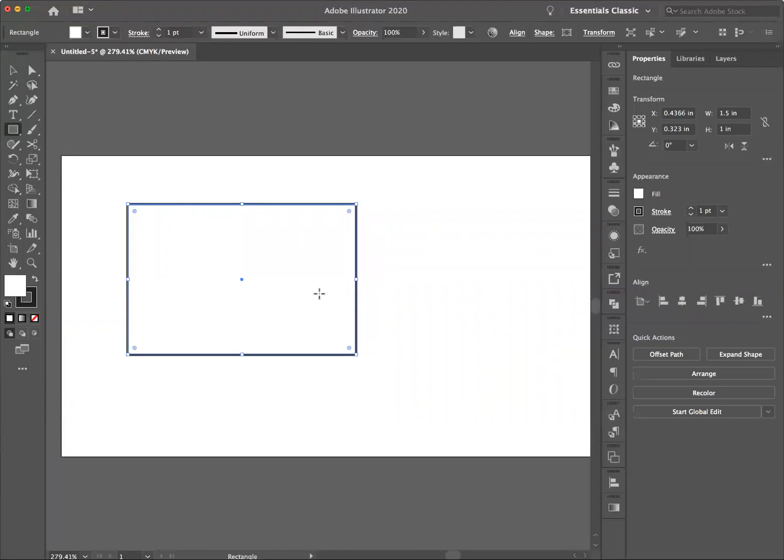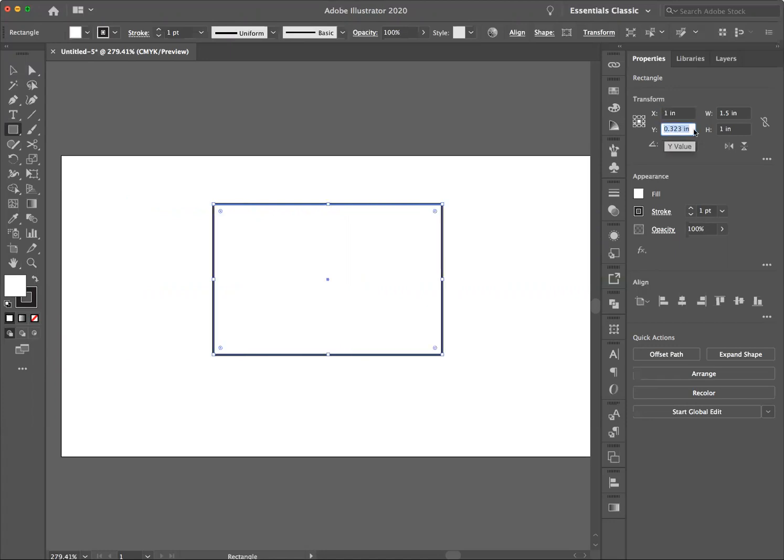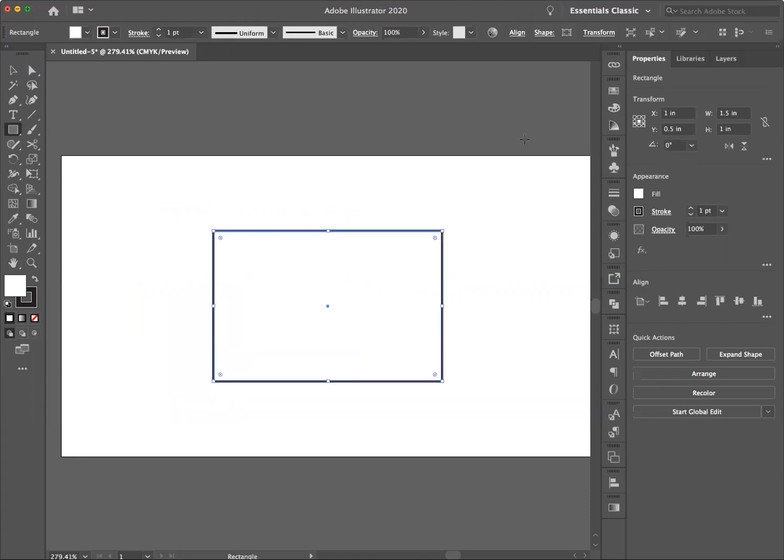What I can also do is position this rectangle. If I go to my Properties palette and go down to Transform, you'll see that the width of my rectangle is 1.5 and the height is one inch. I can resize the rectangle here and position it with the X and Y axis. I'm going to set X to 1 and Y to 0.5, hit Return, and it's positioned.